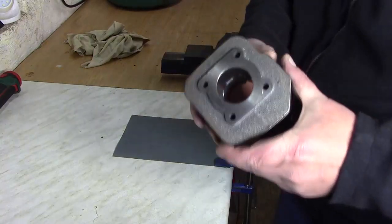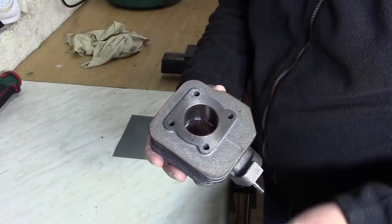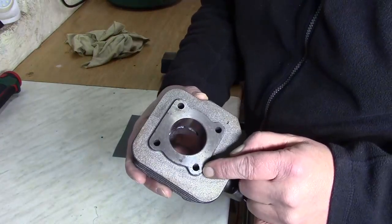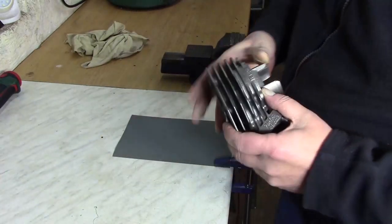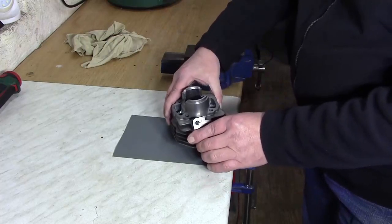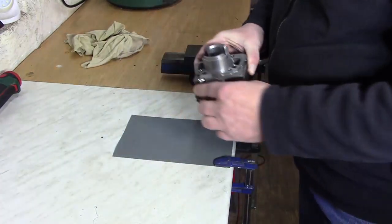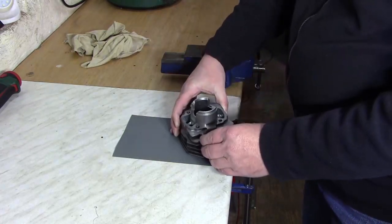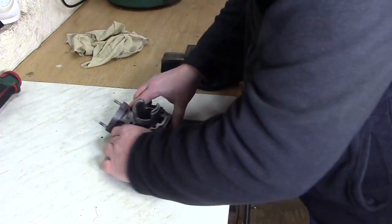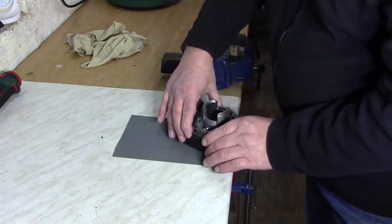Jetzt nehme ich den Zylinder. Es geht jetzt rein nur wegen der Oberfläche – dass ich erstmal sehen kann, ob die Oberfläche gerade ist oder vielleicht unförmig. Aber auch, dass ich hier oben das sauber bekomme. Ich setze den Zylinder so einfach an, drehe ihn nach hinten weg, bis zur Kante. Ich setze ihn auf, drehe ihn und setze ihn ebenfalls wieder auf. So aufsetzen, drehen, nehmen, drehen, nehmen – dass ich auch immer schön draufliege auf dem Schmirgelpapier.